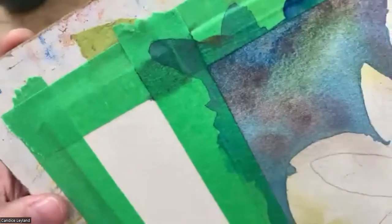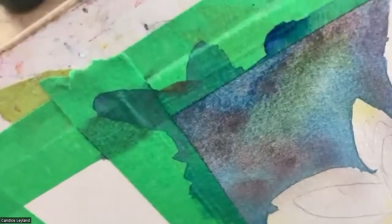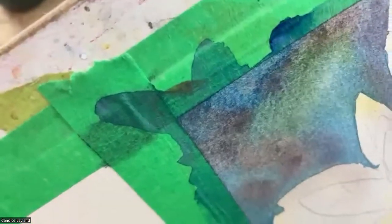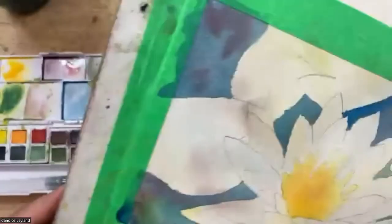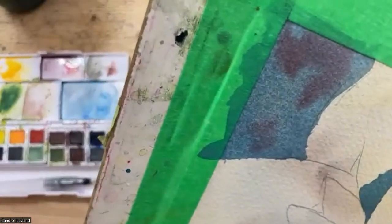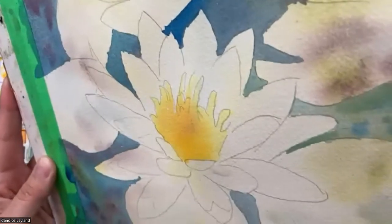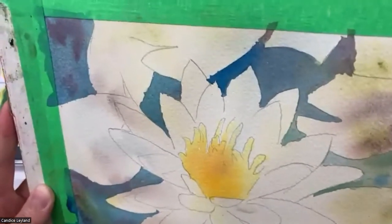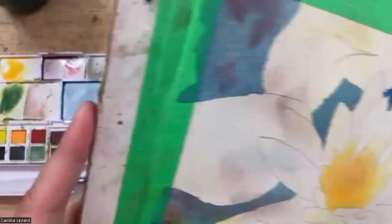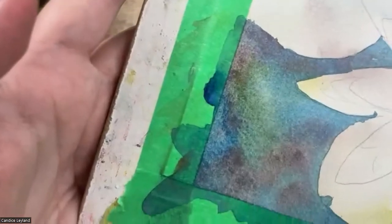This is where those Graphitents really shine — do you see that granulation, that beautiful texture? If you're somebody who likes texture in your work, that's really exciting. When we say granulation in watercolor, we mean that all the pigments settle into the paper and give you that salt-and-pepper texture. It just creates a really nice effect.